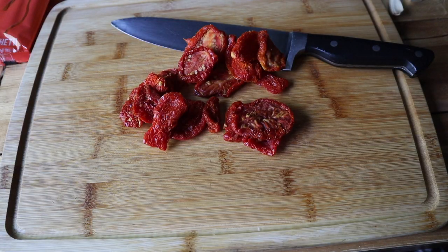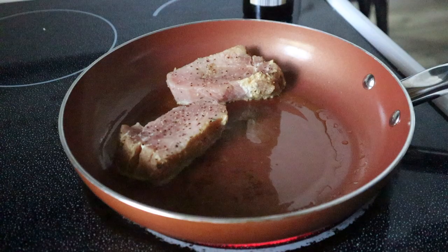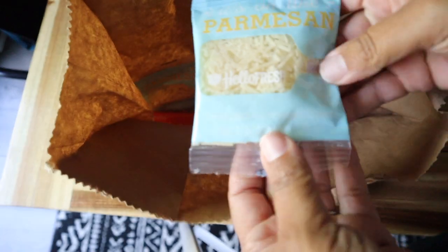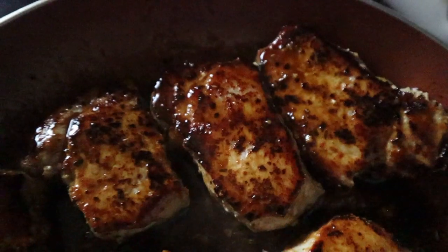Welcome back. So I have a question — do you remember that HelloFresh CarbSmart box I ordered accidentally a couple weeks ago? Well, I finally made all the meals and of course filmed it, so here is the compilation of me making those meals. I'm going to tell you guys how they tasted and all that. So let's go ahead and jump right into it.